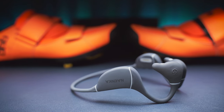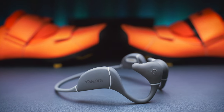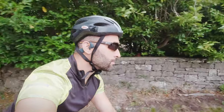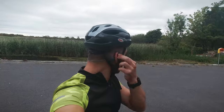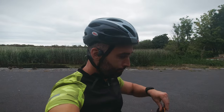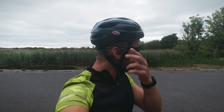Moving on from running and diving, another sport the Runner Diver is a good match for is cycling. Situational awareness provided by the open ear design is probably the most important when it comes to listening to music while cycling on the road. The comfort here is great again — I had no issues using my helmet and sunglasses along with the headphones. But keep in mind that there might be some bike helmets or sunglasses that are not compatible with the wraparound design of the Nyanka headphones, so your mileage might vary.